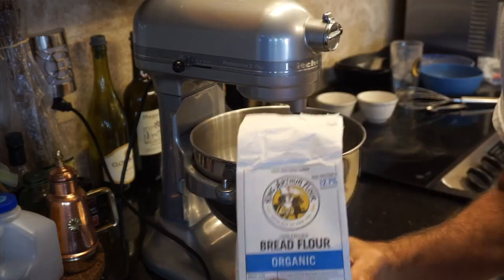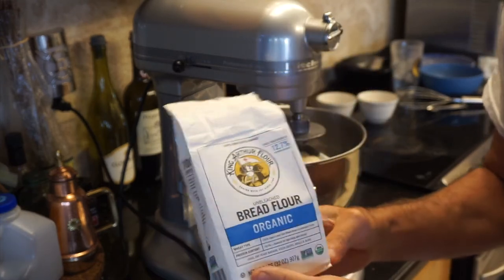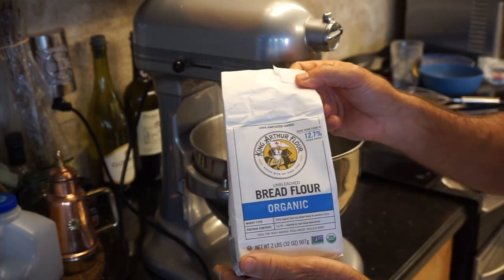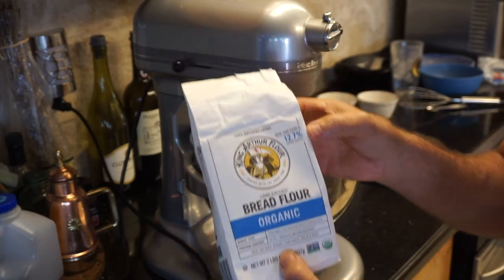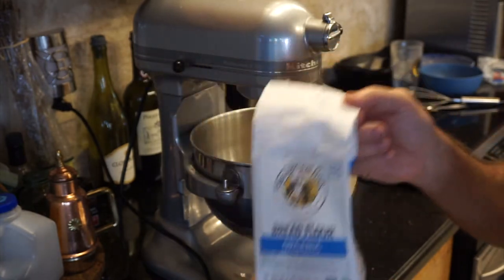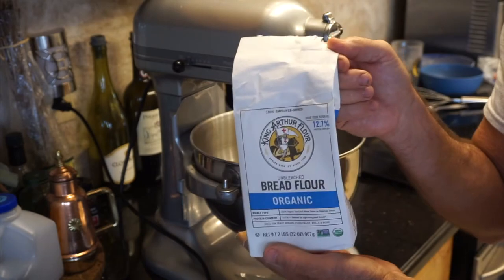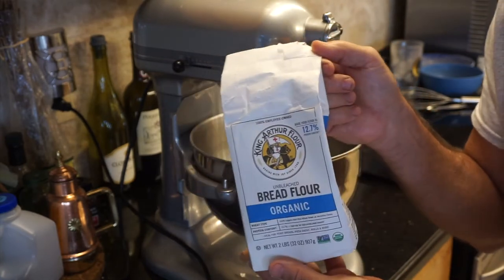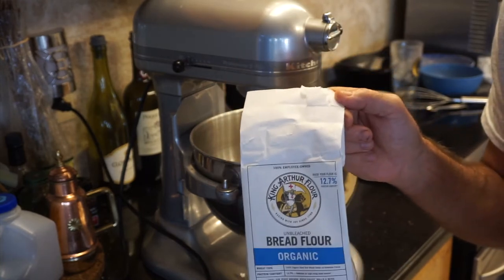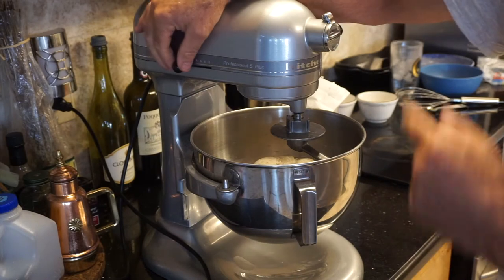I just wanted to take a minute to talk about what flour I'm using today. Ideally, you would use a 00 flour, preferably from Italy, organic if possible. I'm using the King Arthur Bread Flour, organic — it has a 12.7% protein content, and this does a really good job. Right now with the pandemic, it's just hard to get flour. The other day I made focaccia with just an organic all-purpose flour and it works. Ideally you'd like to use a 00 pizza flour from Italy. Anyway, I'm going to let this finish up — 10 minutes on speed 2.